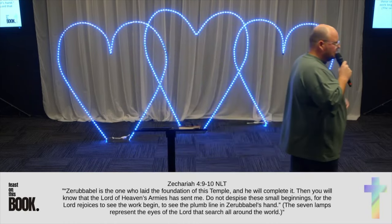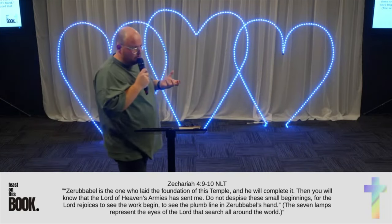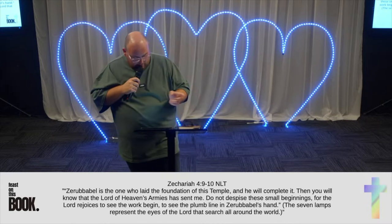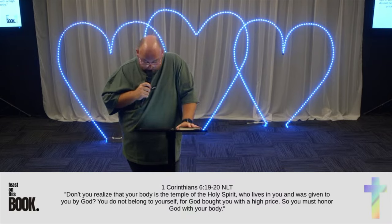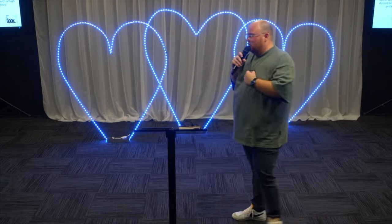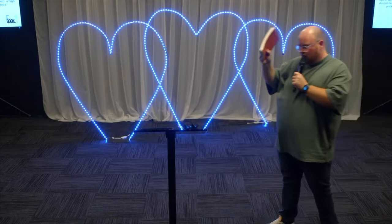In those days in the Old Testament, the temple was the place where people could experience and meet God. When Jesus came, there was a new covenant and our bodies became the temple of the Holy Spirit. 1 Corinthians 6:19-20 says, Don't you realize that your body is the temple of the Holy Spirit who lives in you and was given to you by God? You do not belong to yourself, for God bought you with a high price. So you must honor God with your body. When we feast on the Word of God, we are building the temple of the Holy Spirit.